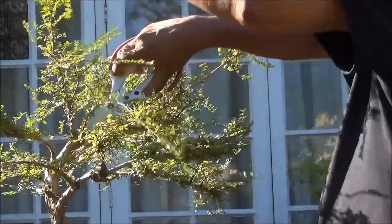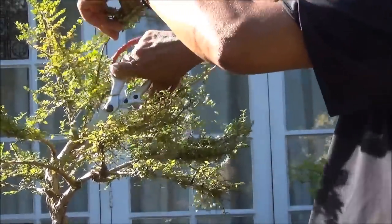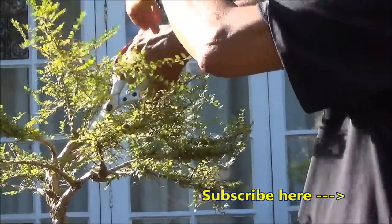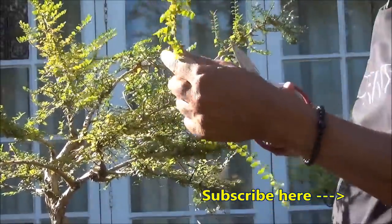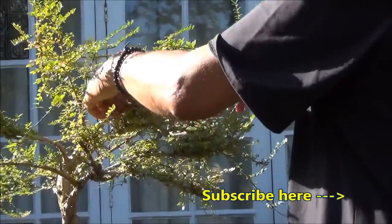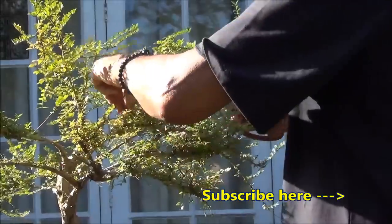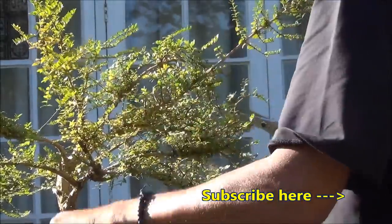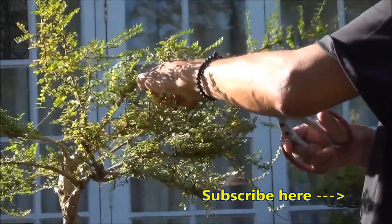Again, a very long branch which has back budded but it's in the wrong place, so we need to remove that. And again, a lot of criss-crossing has been growing for quite some time now unchecked.